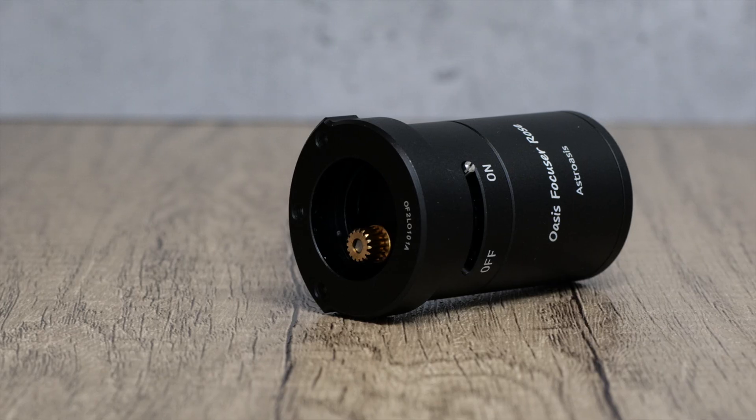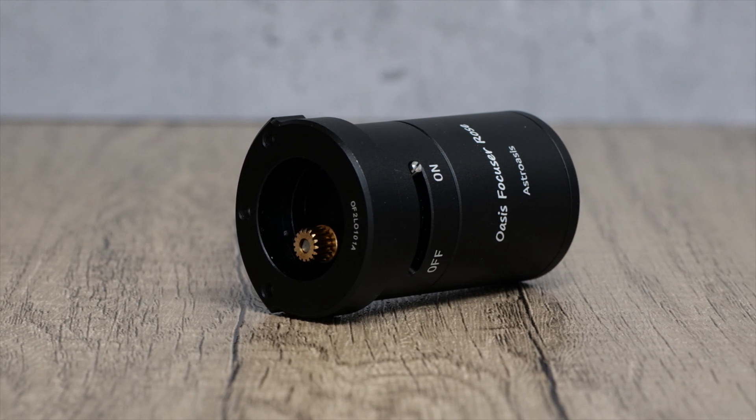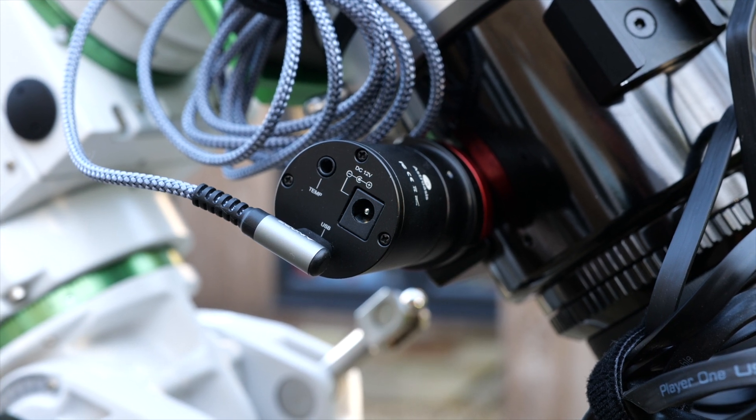I'm really nitpicking here though. In relation to its build quality, function, features, and performance, I think the Rose focuser from Astro Oasis is a real winner and I'd highly recommend it. If you're looking for a powerful and reliable autofocuser with a small form factor, then this should be on your shortlist. It's certainly going to take pride of place in my Esprit 100 and I won't be swapping it out anytime soon. Do you have the Rose focuser or the previous generation from Astro Oasis? Please share your experiences in the comments below. I hope you found this video useful and thanks for tuning in. Take care of yourselves, have a great day or night wherever you are in the world, and clear skies to you all.